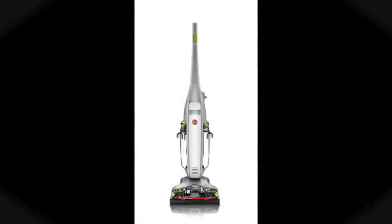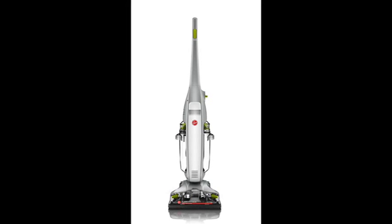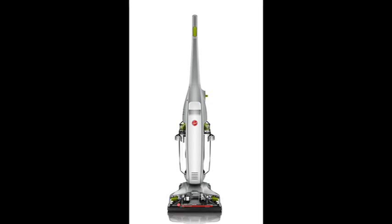Hoover Floor Mate Deluxe Hard Floor Cleaner, FH40160PC. Make cleaning your hard floors look easy with the new Hoover Floor Mate Deluxe Hard Floor Cleaner.